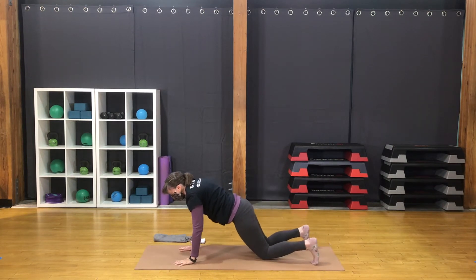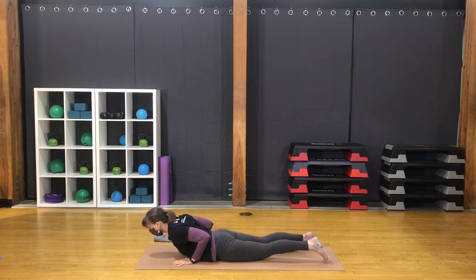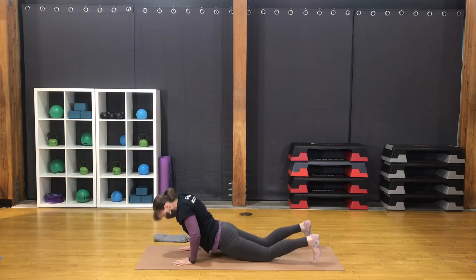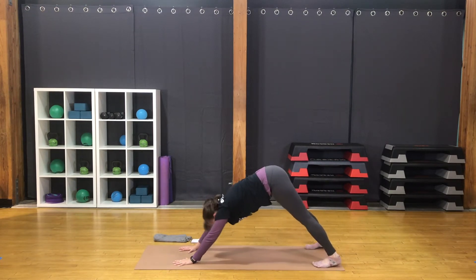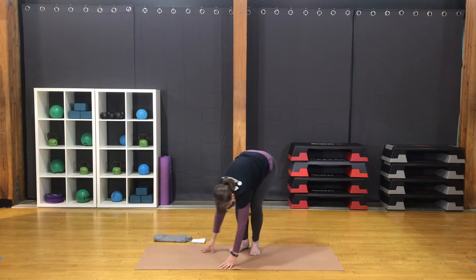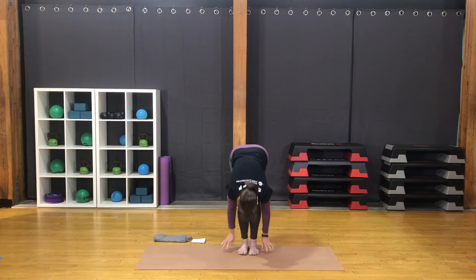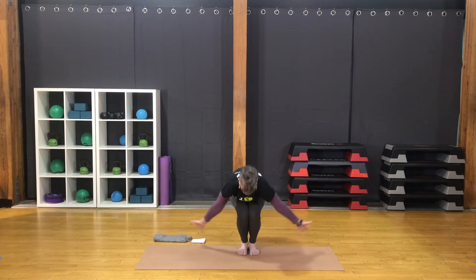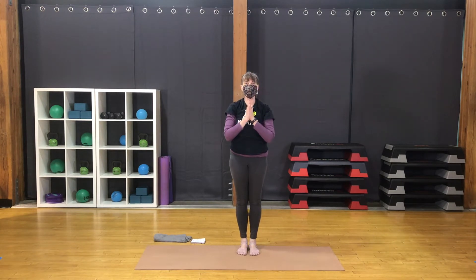Step both feet back to downward facing dog. Move through your back bend. Return again to downward dog. Walk or hop the feet to the hands. Forward fold. Inhale, sweep the arms out wide, rise up. Exhale, bring hands together at the heart.